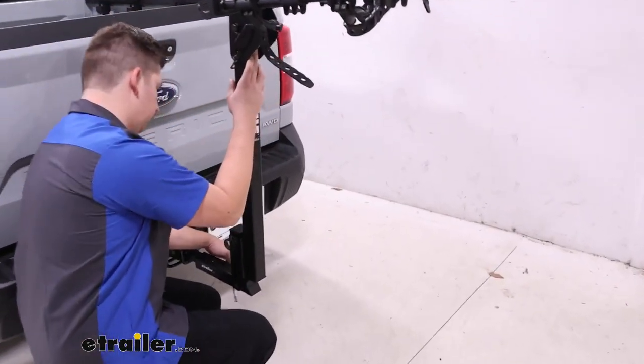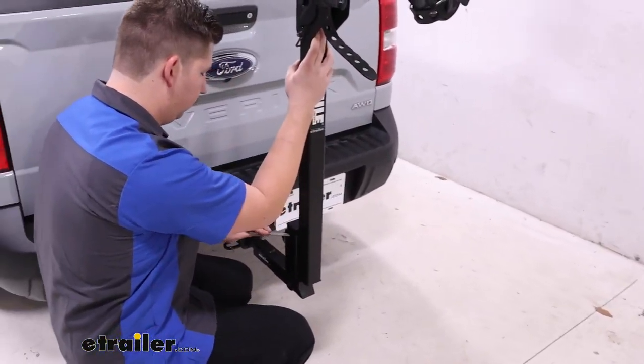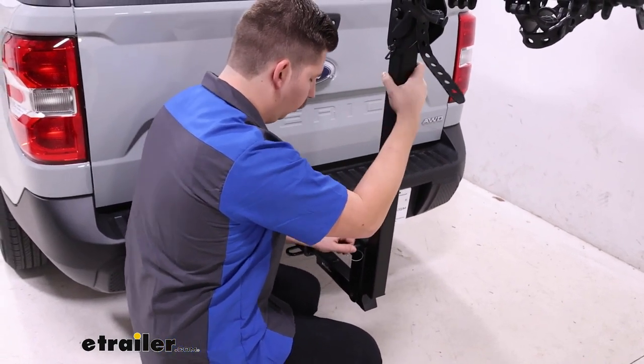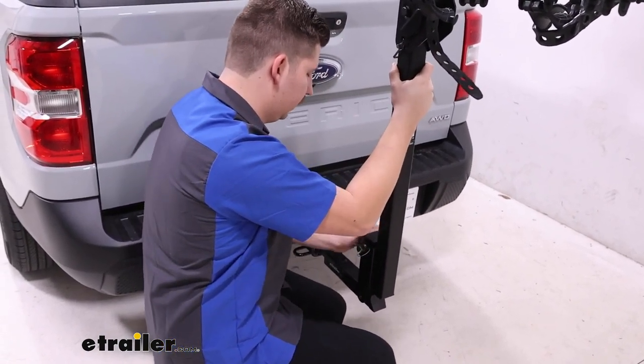Lifting this back up into place, we can reinsert the pin and clip. Sometimes getting the holes perfectly aligned is a little bit tricky, but not too bad.